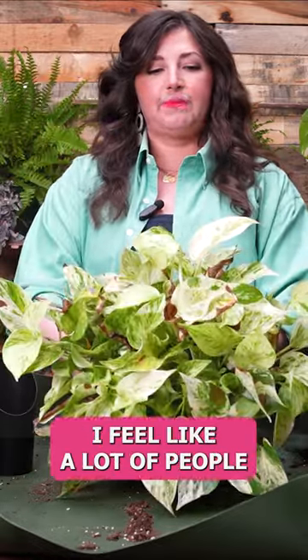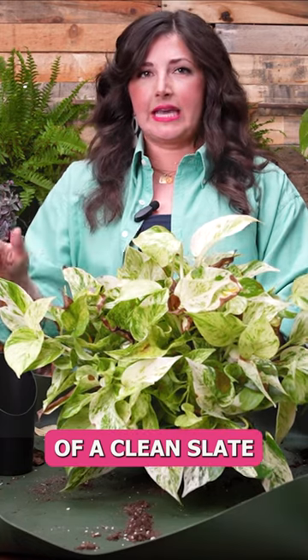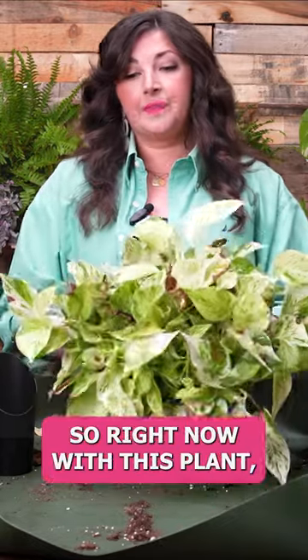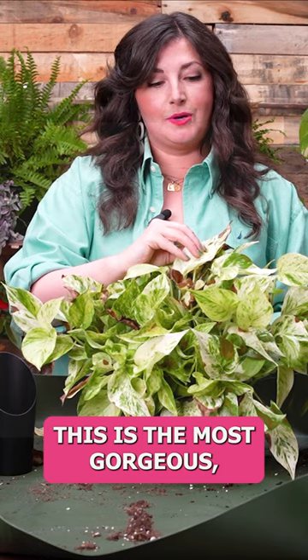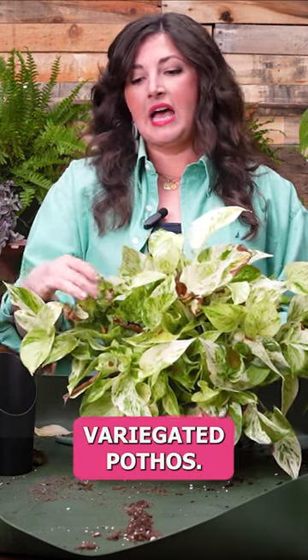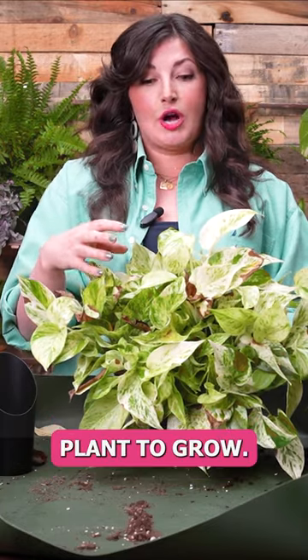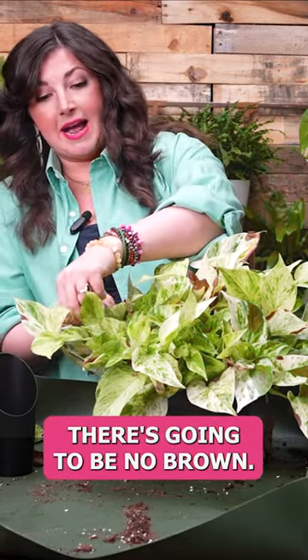Another reason why I prune, which I feel like a lot of people don't realize, is it gives you a clean slate so that if there's more browning of the leaves, you're going to know. Right now with this plant, it's lived through the winter and has a couple of brown leaves — totally normal, especially with variegated plants. This is the most gorgeous variegated pothos. I don't like the way these look, so I'm going to cut them off. It's going to trigger the plant to grow, and once I remove all of these leaves, the plant is going to look good again. There's going to be no brown.